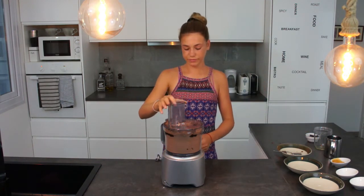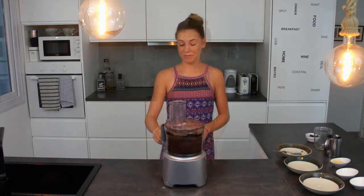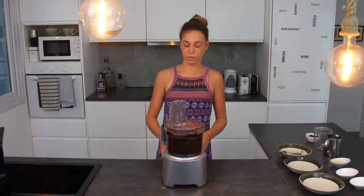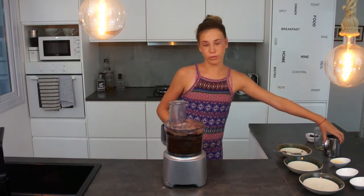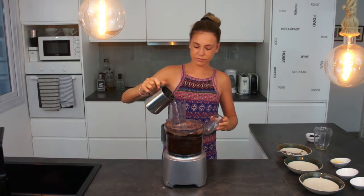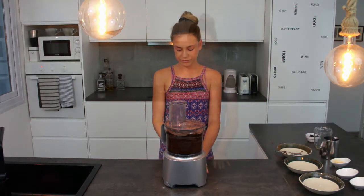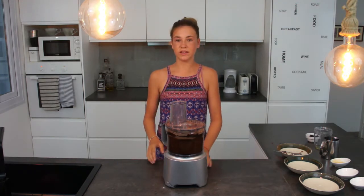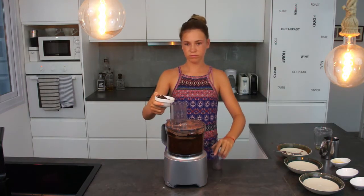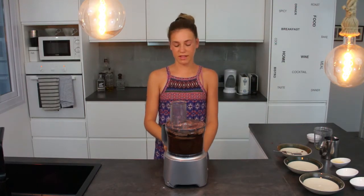And then we mix. As you can see, my food processor is trying to escape. But if the mixture is too dry and your food processor sounds like it's about to die, add a bit of water and mix it in. Once it's well combined, add 50 grams of dark chocolate and mix again for a few seconds.